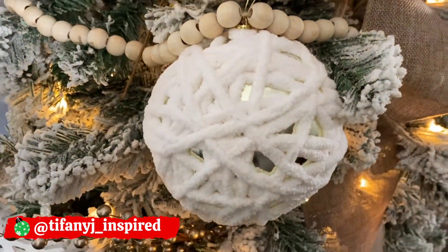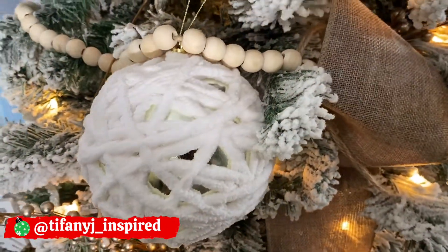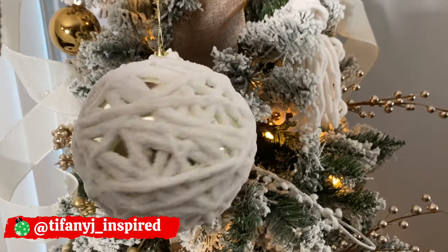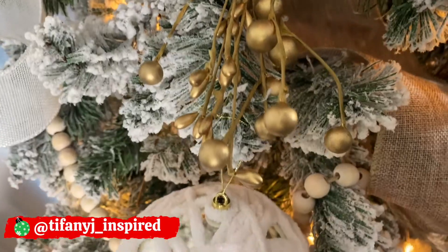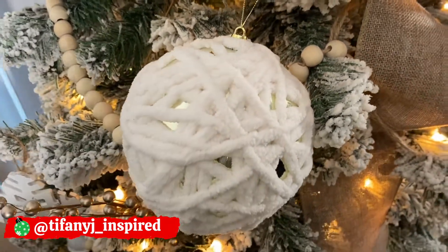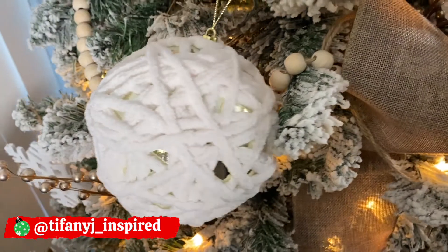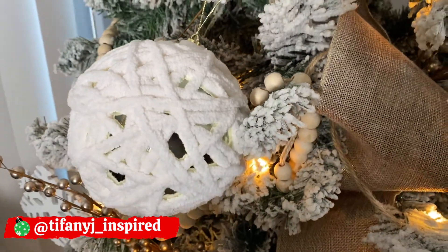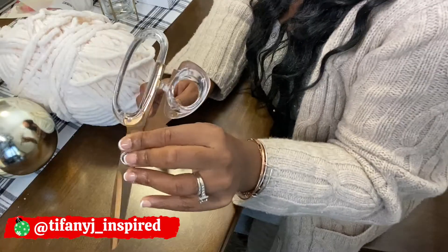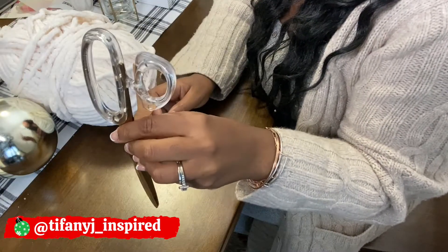Hey, my Siphony Jay inspired friends, welcome back to my channel! I am super excited for today's video. I am showing you how to make this super cute yarn ornament. This is actually part one of two videos, so in the next video I'll be showing you another yarn ornament. Make sure you hit that notification bell so you don't miss that video.